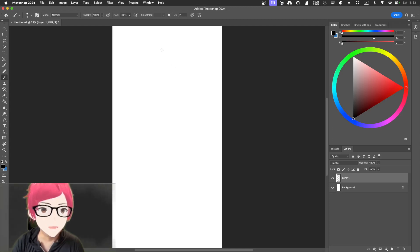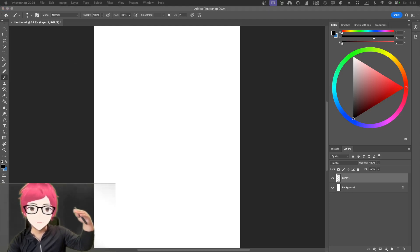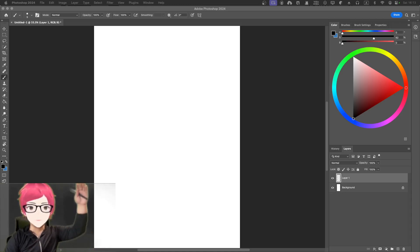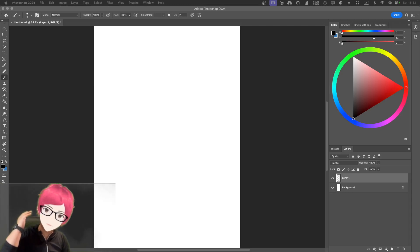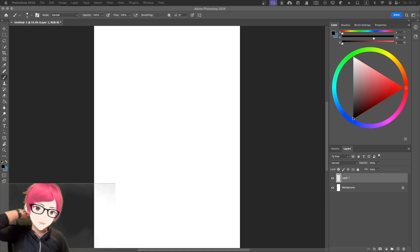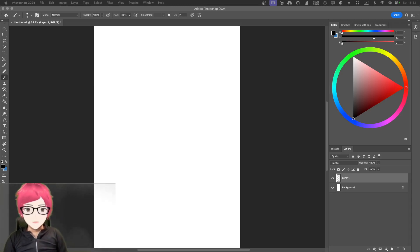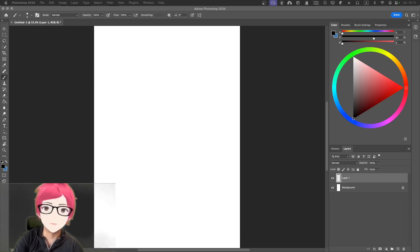Right now I'm thinking about drawing as practice. I haven't practiced drawing from head to toe — the whole process. Previously I would intentionally omit the hand, hiding it in the pose. But in this video I want to challenge myself by intentionally adding the hand so I can practice even more.